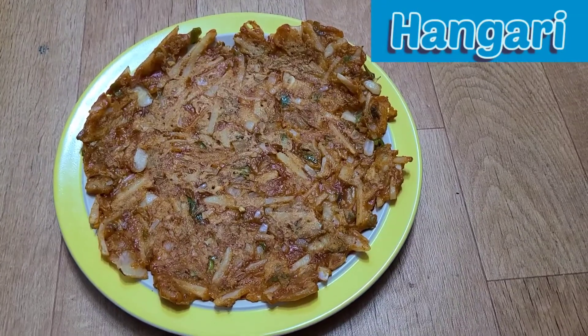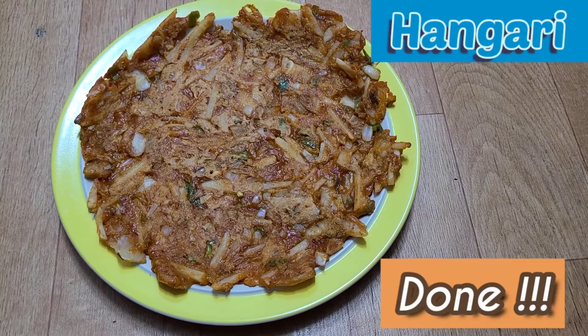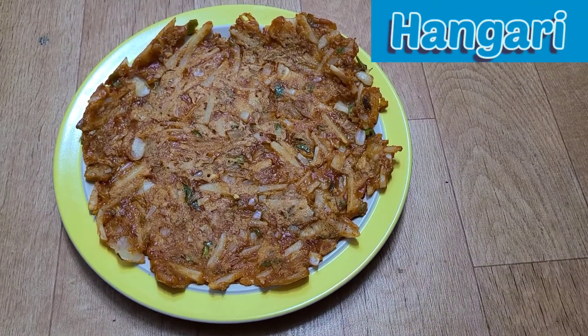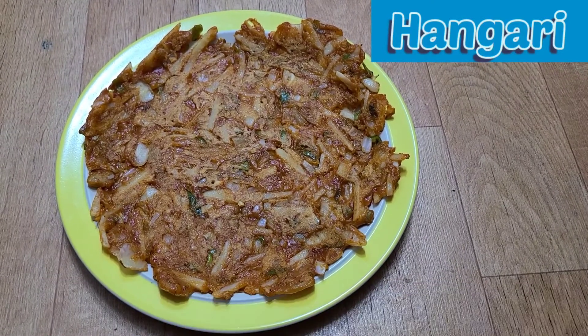It's done! I have this one with the makgeolli — Korean traditional rice wine. It matches well. Yahoo! Yummy yummy yummy yummy!